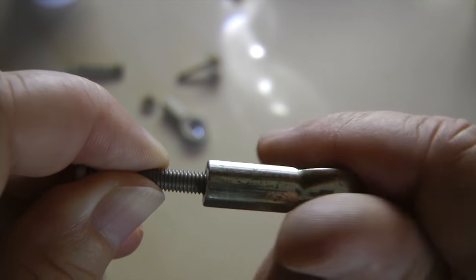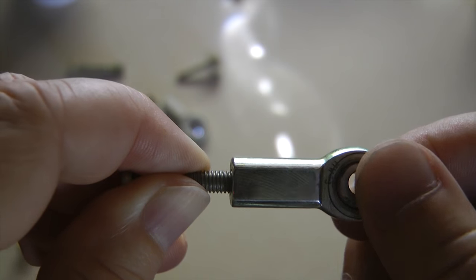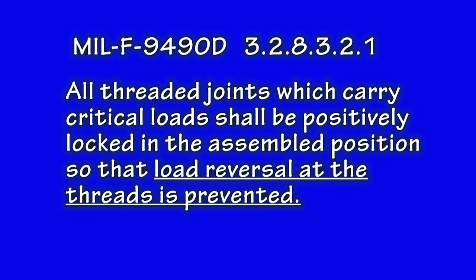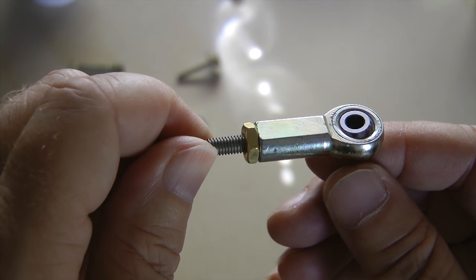Note that with this rod threaded all the way into the body, there is still significant play or looseness when I push and pull on the system. The threads are not designed for this constant reversing motion. In fact, there is a military standard specification that states this eloquently: 'All threaded joints which carry critical loads shall be positively locked in the assembled position so that load reversal at the threads is prevented.' Always use a jam nut to lock the threads in place. This is a must.